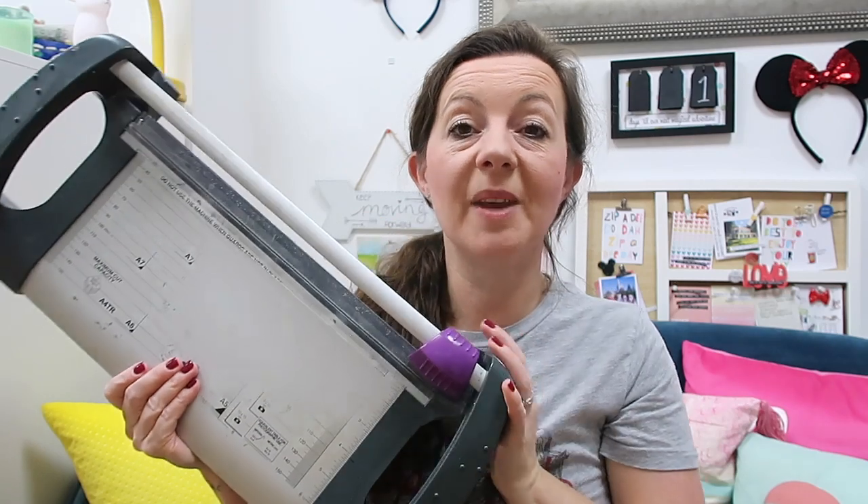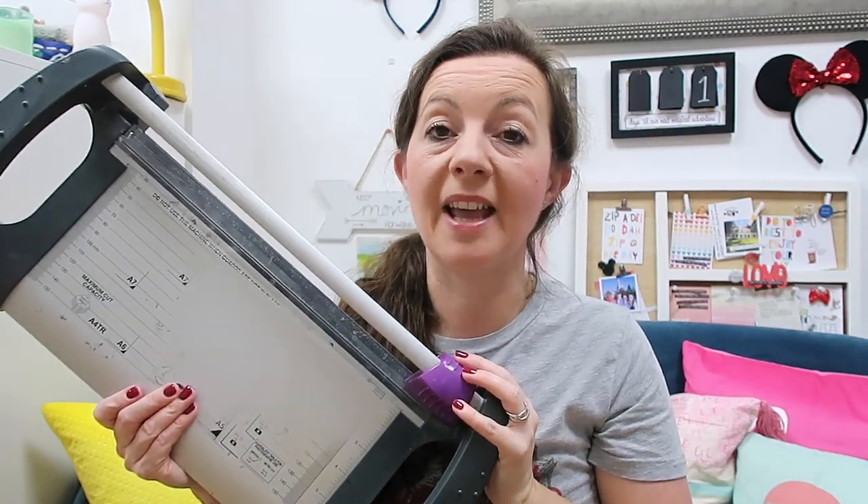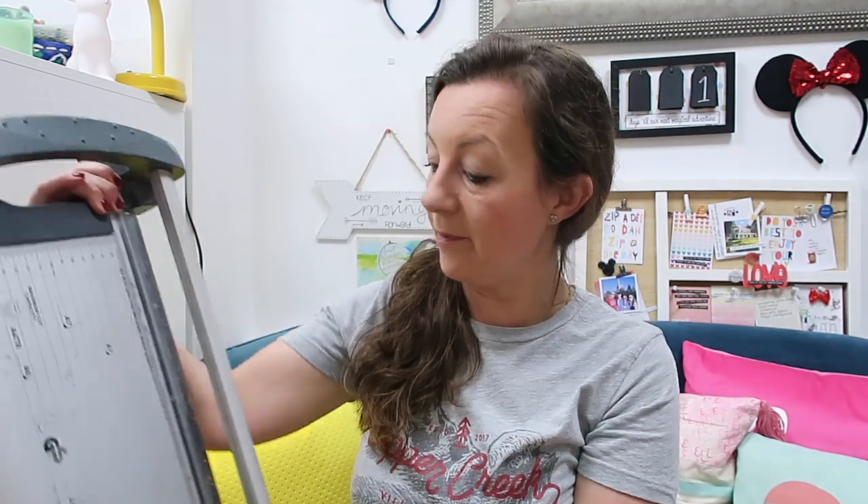One of my oldest pieces of equipment, although this has been replaced, is my A4 trimmer. It's an Avery one. I bought it in Staples or somewhere like that. It was £20 and it was amazing. I had a wedding stationery business before so it got used every single day. I did have to replace it probably about five years ago, so it did really well from about 2003, and I bought the same one — just a different colour — and again I love it.